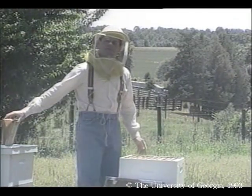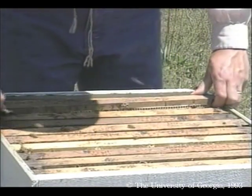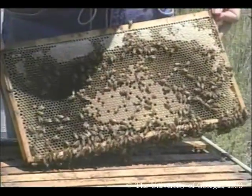Our colonies have been in place for seven weeks. It's been four weeks since we added the second hive body. Notice how the bees have maintained the spherical shape of their nest even into the second hive body.